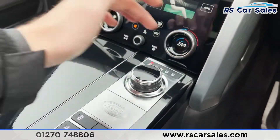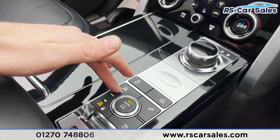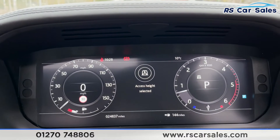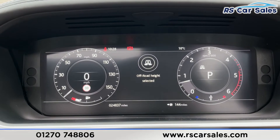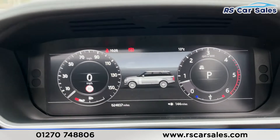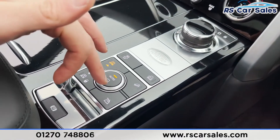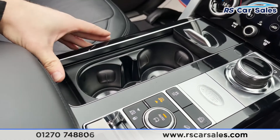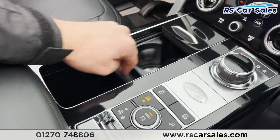Working our way down, we've then got our drive select: Park, Reverse, Neutral, Drive, and Sport. Coming down further, traction control. We've then got our air suspension — on the screen you can see we can have Access Height, which is the lowest setting and what the vehicle is currently in, Normal Height, and Off-Road Height, and the vehicle will change that for you. We've then got hill descent control and low-range mode for off-roading. Below here we've got two good-sized cup holders and some additional storage space below there as well.